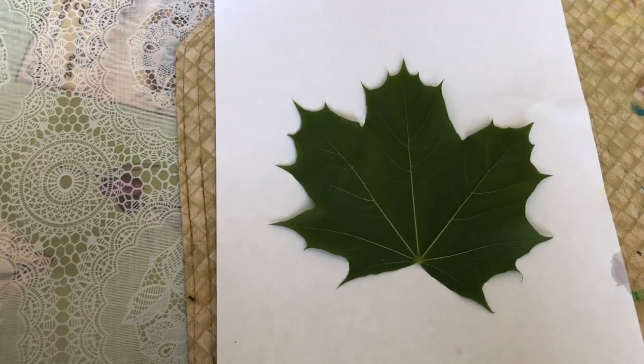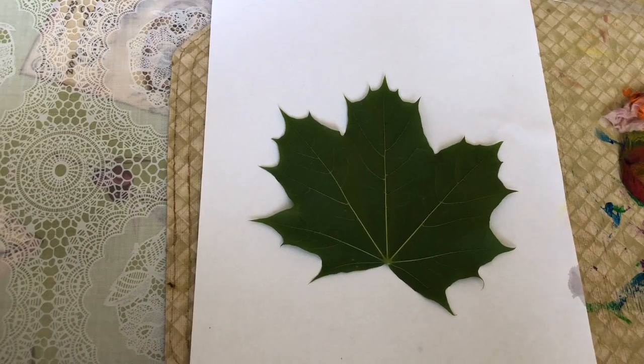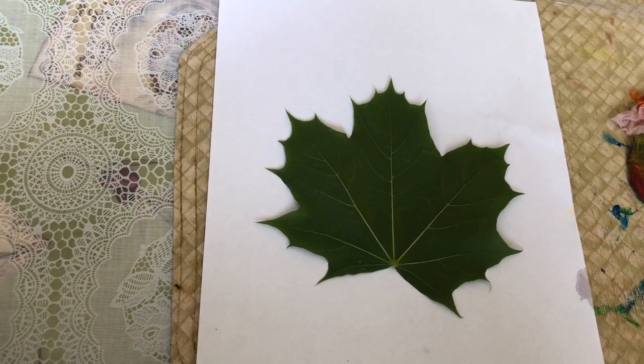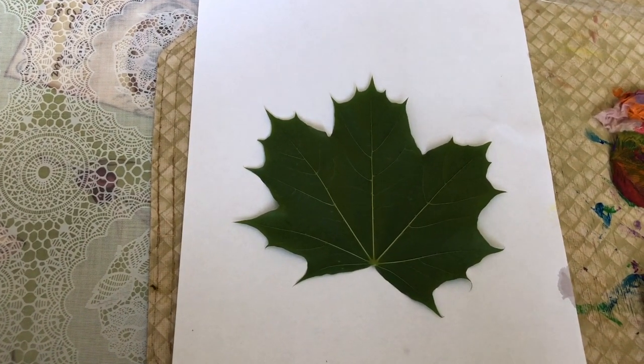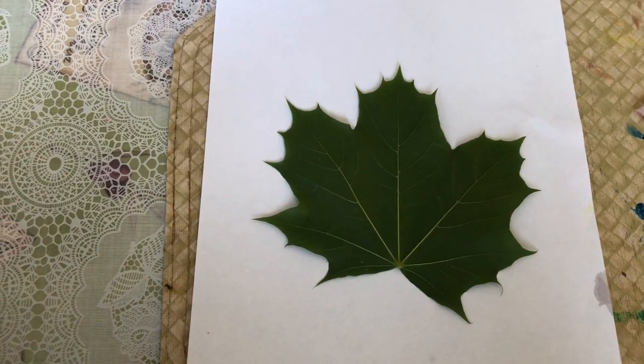Hi guys, today I'm going to be doing a rainbow leaf print. I'm going to put something on the edge of the leaf — not on the leaf, but in the middle there's going to be a white leaf. So now I'm going to get started.